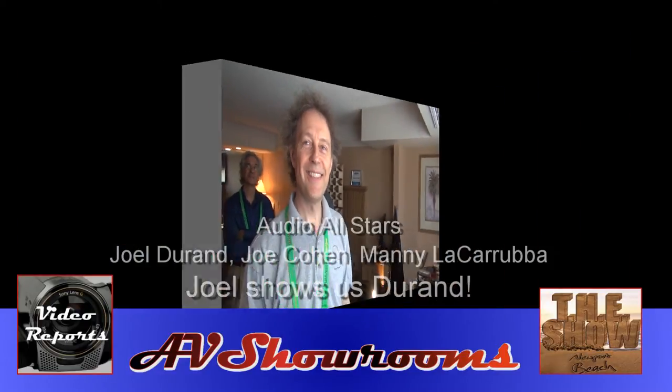Congrats on great products, and congrats on that new tonearm weight too. Thank you — people really like it. Thank you.